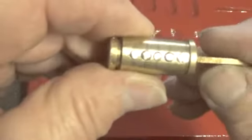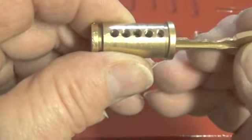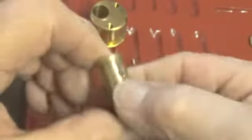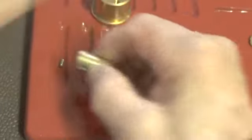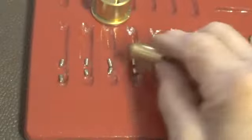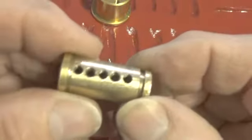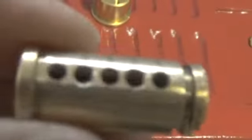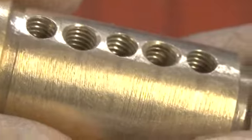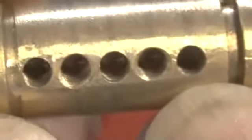Okay, all five pins are in and working. All five pins are serrated. The plug has threading in every chamber, and a little bit of counter-milling on chambers two and four.